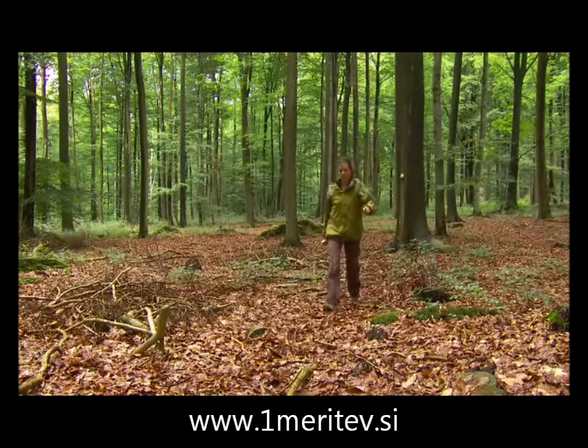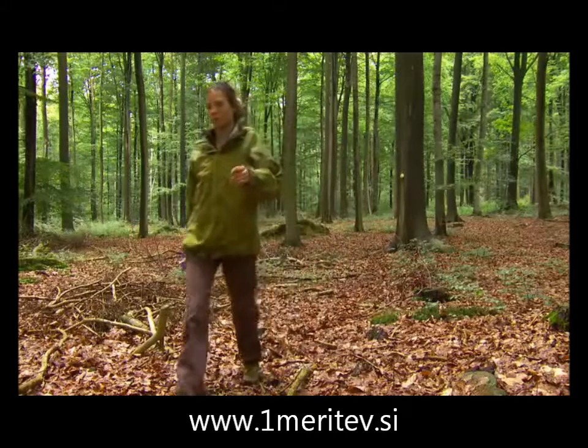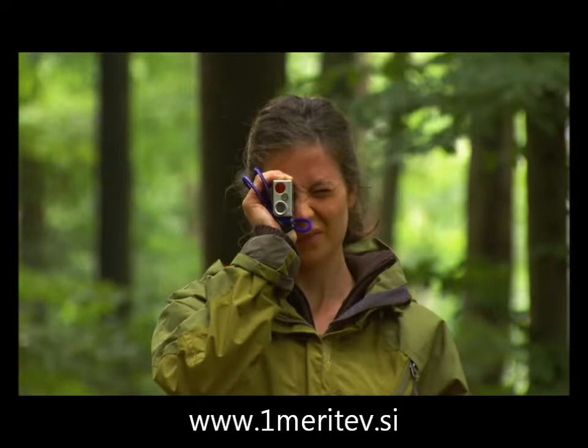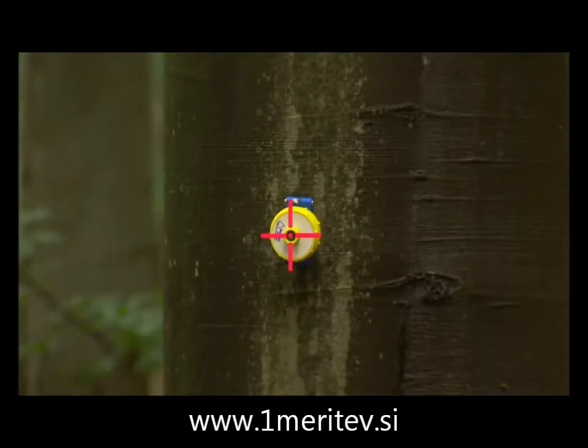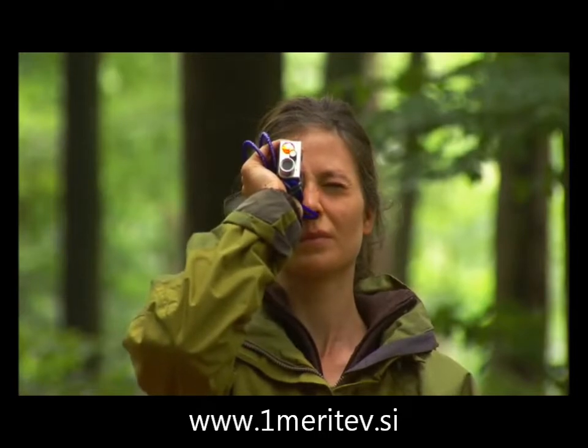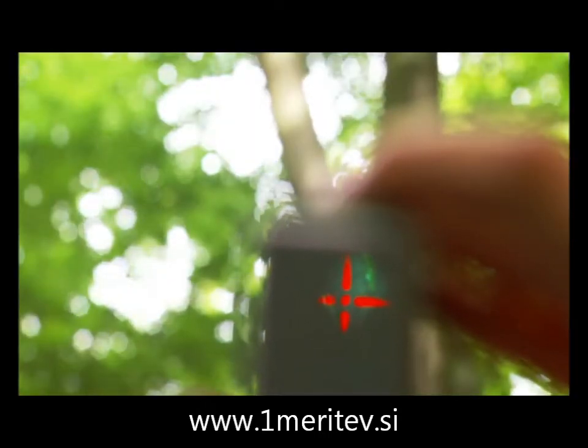Walk a distance from the tree that's approximately as long as the tree height. Aim at the transponder and press the ON button. When the crosshair sight blinks, the Vertex is ready to take heights. Take as many heights for each object as you need.